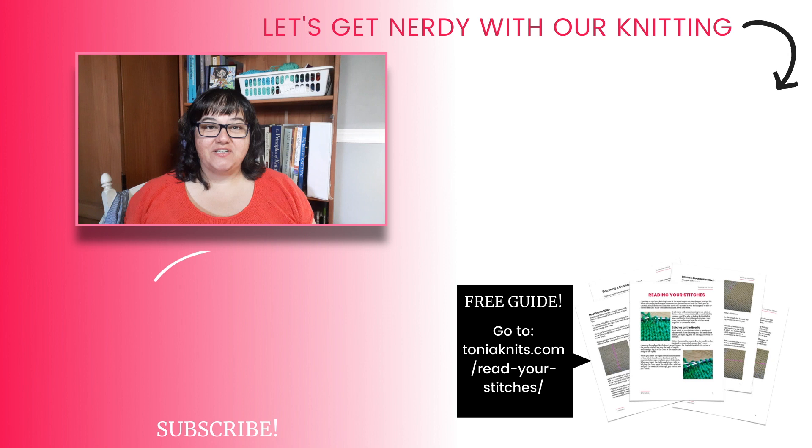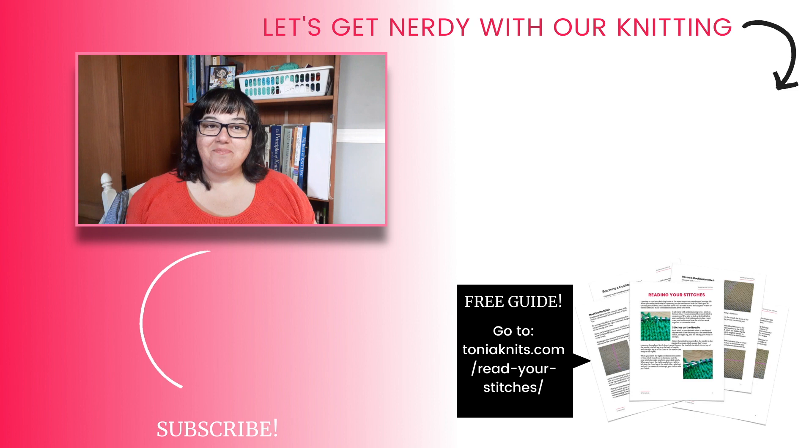Now if you have a pattern that would be perfect for mini skeins or using up leftovers, please leave a comment and tell me about it. I would love to hear about it, and if you're looking for more pattern recommendations go down and check out those comments to see what other knitters are recommending. And if you're looking for even more mini skein ideas, check out this video right here.